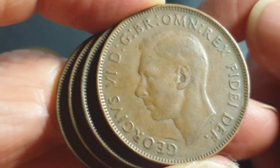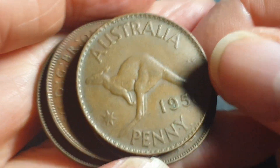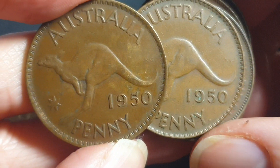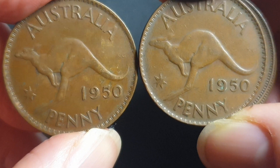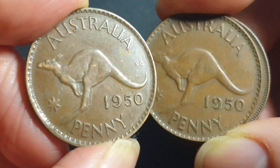So the mintages for these are quite high. The Perth mint had a mintage of 21,488,000 and the Melbourne mint had 36,358,000. So in total there's about 57 million, give or take about 800,000. It's a little bit more than that but I can't count.